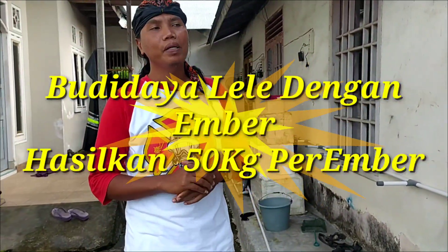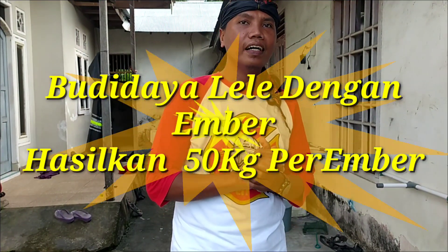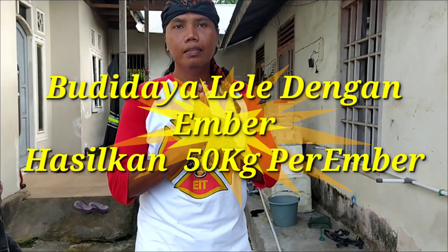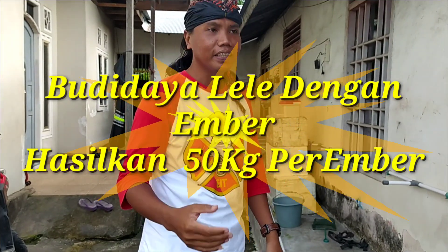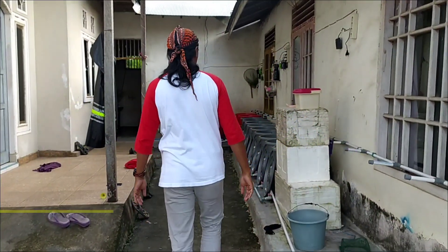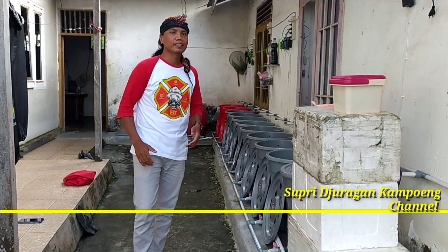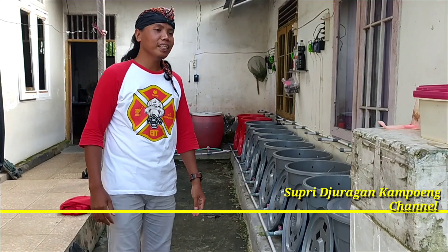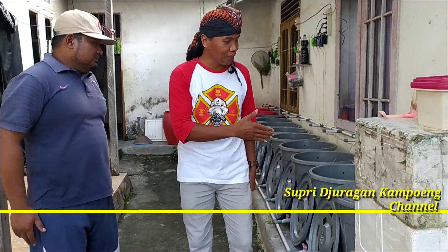Oke baik teman-teman, sekarang kita udah sampai di rumahnya Mas Wanda ya. Sekarang di sini kita akan lihat gimana sih teknik perikanan ikan lele dia. Mari ikuti. Nah, ini ada Mas Pandanya. Oke Mas? Jadi ini sebenarnya teknik apa sih ini Mas, yang ada di samping saya ini?